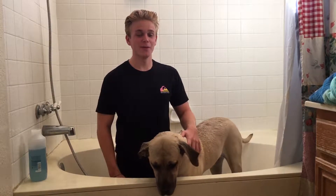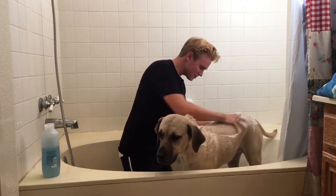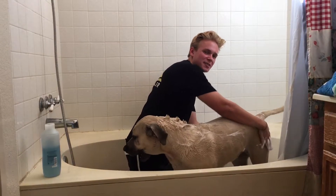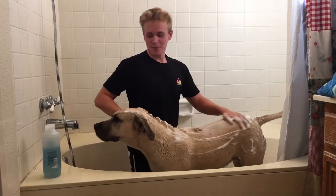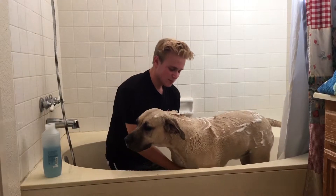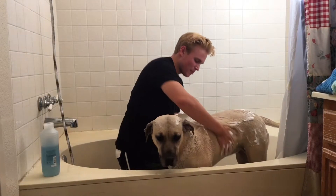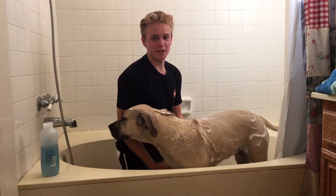Watch as I rinse my dog — she loves it so much. You want to be careful to avoid shaking, because when dogs shake it sends water all over the place. Also make sure the water is set at an appropriate temperature: too hot and it might injure your dog, too cold and it might make your dog cold.